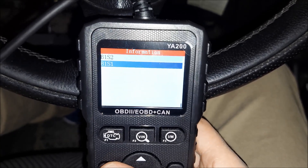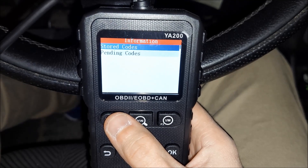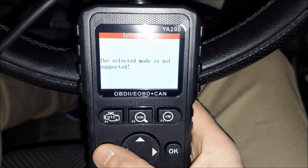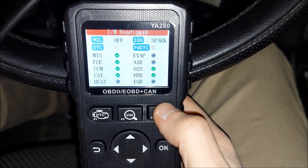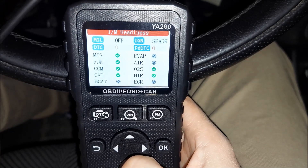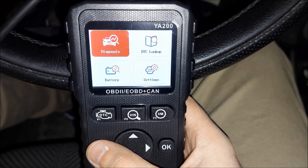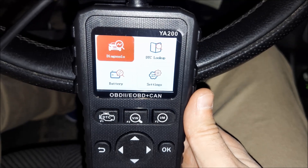These three buttons at the top are used as shortcuts to different menus: one is for DTCs, the middle one is for VIN readout (which is not supported on this car), and the last one is for emission components. In the end, it all depends on your needs. If you're going to use this tool just to check basic parameters and erase engine ECU faults, it will do a great job. For more advanced stuff like accessing different modules and doing component tests, you'll need something more advanced.